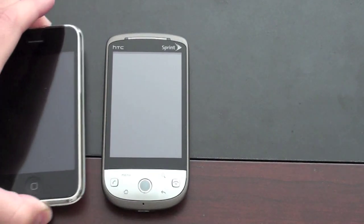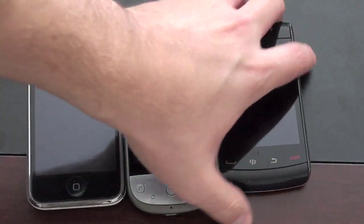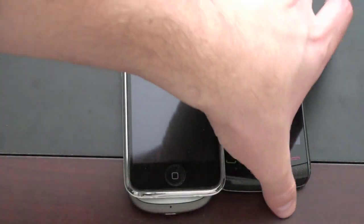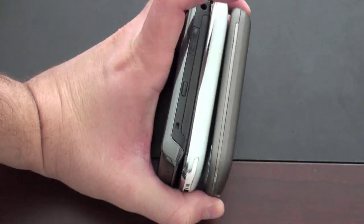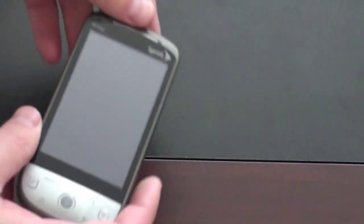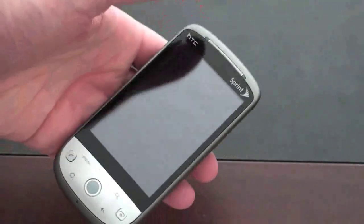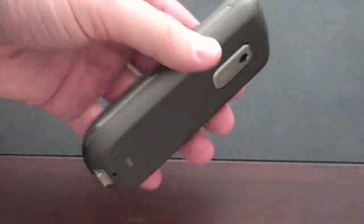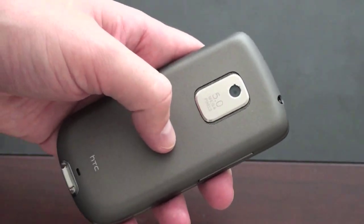Here it is next to the iPhone 3GS, and here it is with the BlackBerry Storm 2 — two slab devices for a size comparison. Stack all three so you can see the thickness. It's very easily pocketable. Initial feel: the build quality seems very nice and substantial. The phone weighs enough without feeling heavy — just enough to not feel cheap. It's got a very nice soft-touch rubber on the back, which I like a lot, and a 5-megapixel sensor on the back as well.